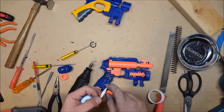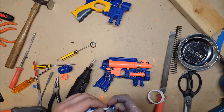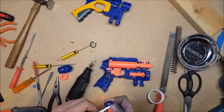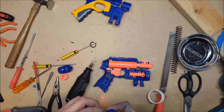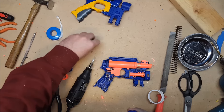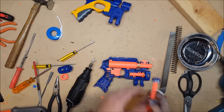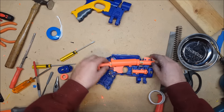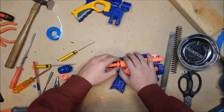Somebody asked: how do you know how much is the right amount? It's going to be different for every blaster depending on how worn the original O-ring is. A general rule of thumb is you want it to create a slightly more snug seal, but you don't want it to create too much drag. It doesn't take much — that's just created a slightly better seal.